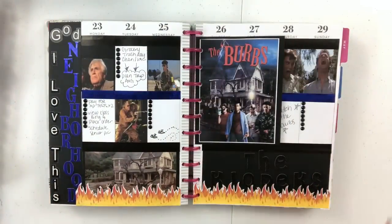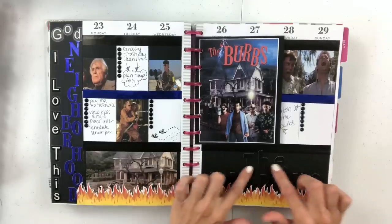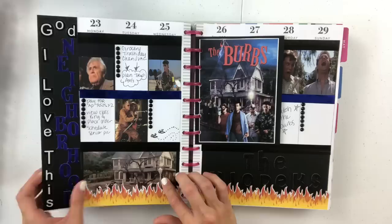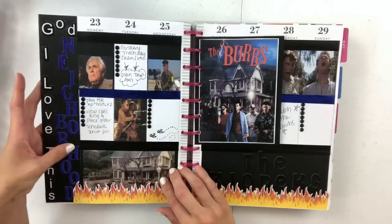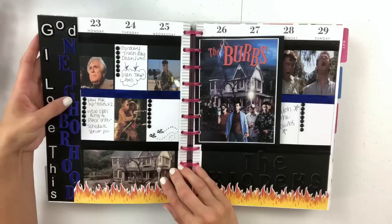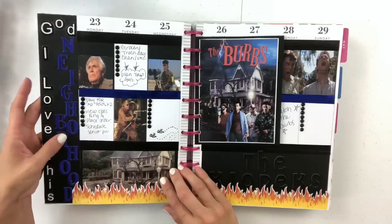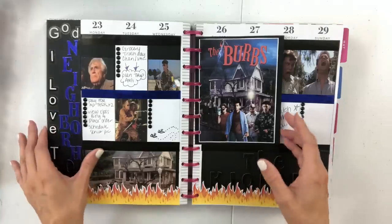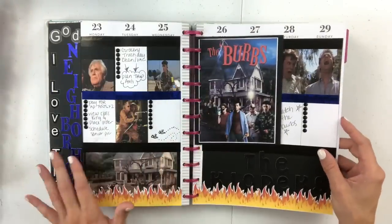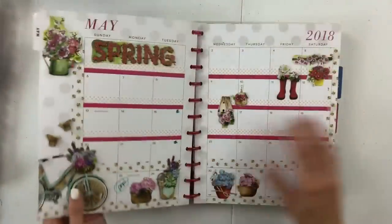And The Burbs — I love this so much. I think the fire really completes this entire look. This says "The Clopex," which is their crazy neighbor's house. It says "God, I love this neighborhood" — though I don't know if that's what he actually said; I think he said "God, I love this street." So I think I messed up there, but I still really love this spread. It's probably going to be one of my favorites for a very very long time.